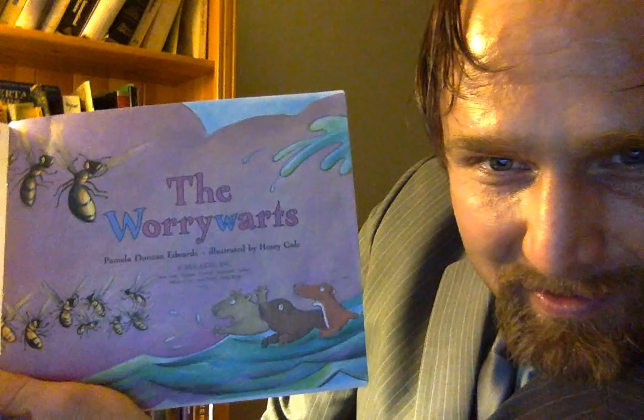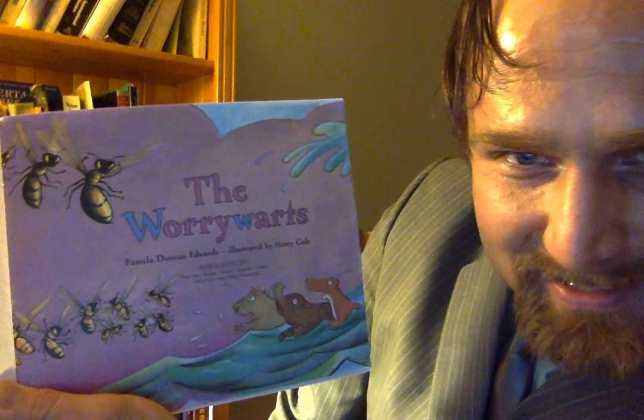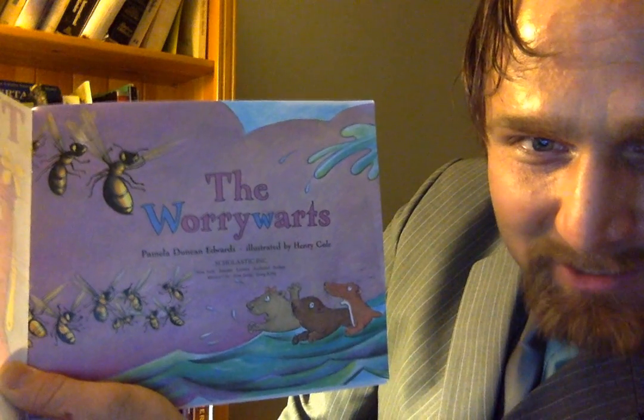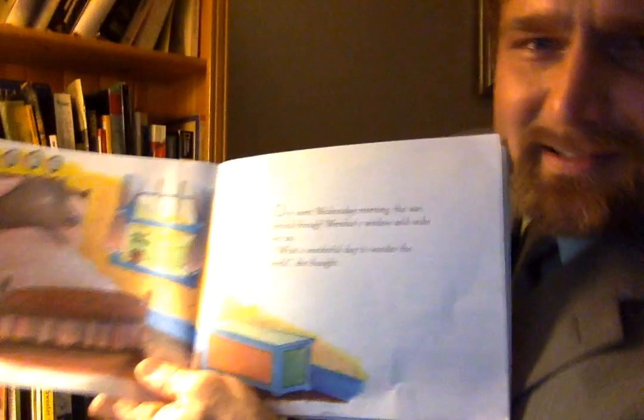Alright, next page — The Worry Warts. Wow, it looks like they do get themselves into trouble.